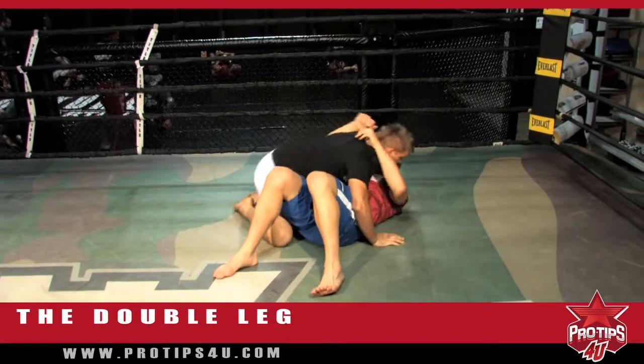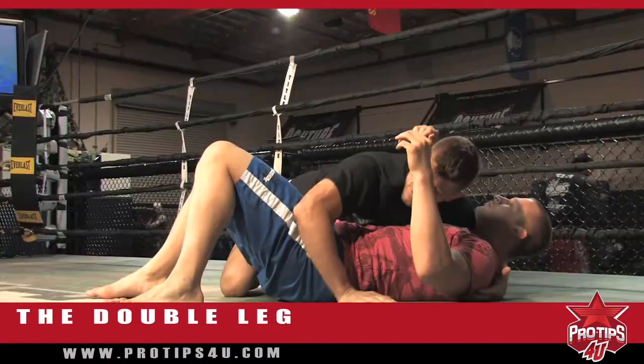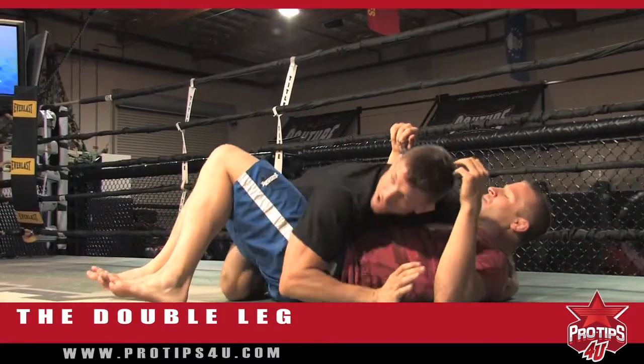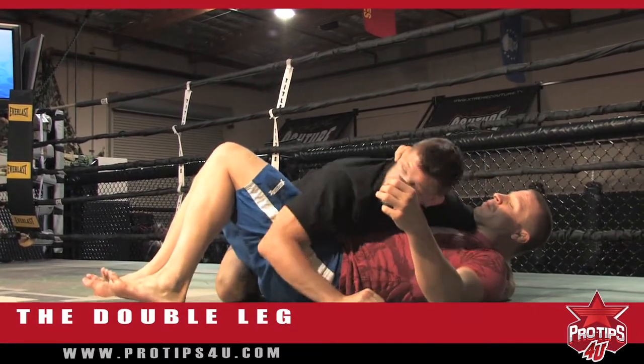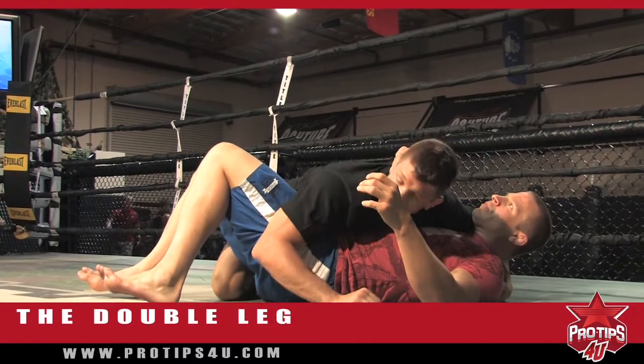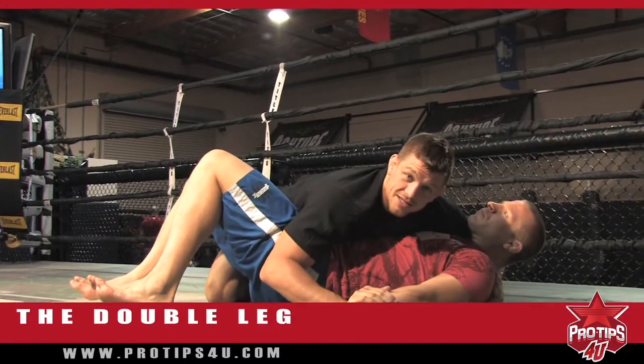So once he's down to the ground: hand under the neck, elbow on the hip, knees underneath. This takes Nick's hips away. And guys, that's how you do a double leg.